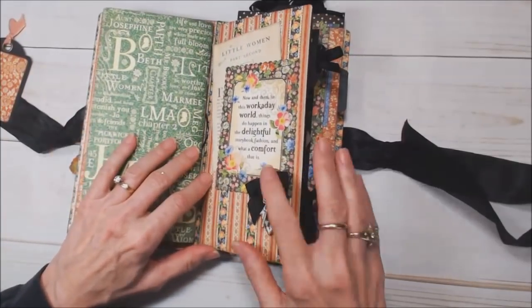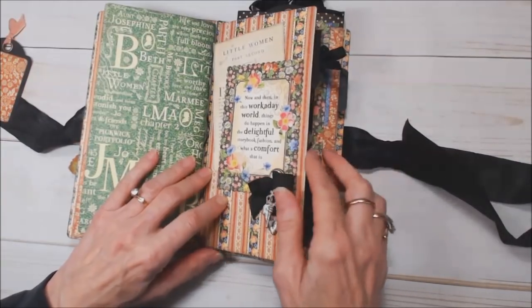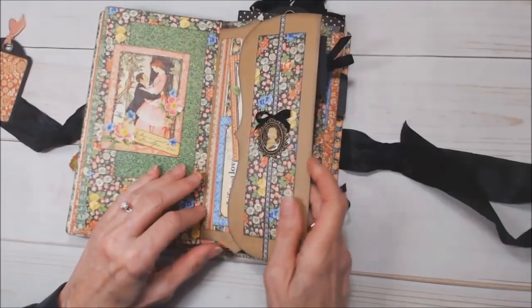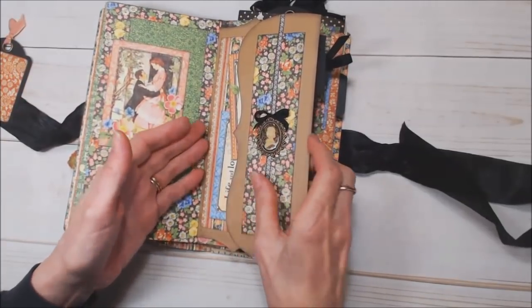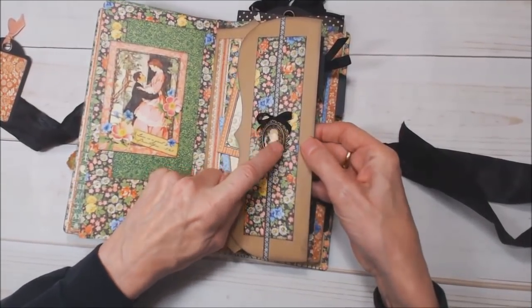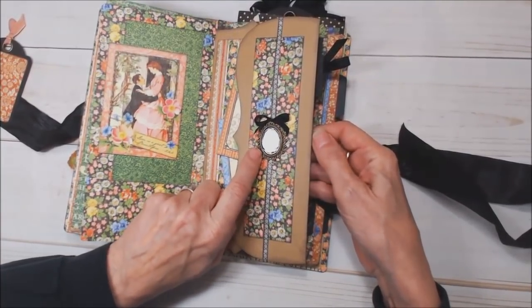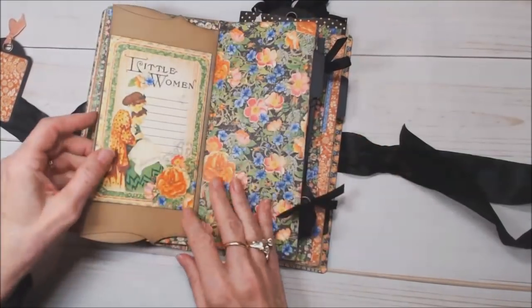On the second signature I used a Graphic 45 keyhole and tied a little key and a bow there. This is a fun piece of paper — I bought a pack and they're all shaped like this — and I folded it to make this page and to make a pocket. The silhouette embellishment in the center is cut from the Little Women design paper and then I filled it with glossy accents, which made a really nice little embellishment.